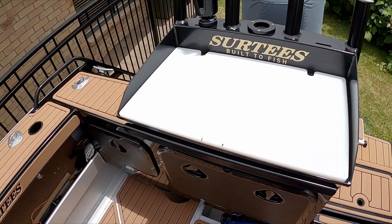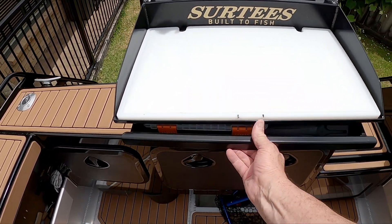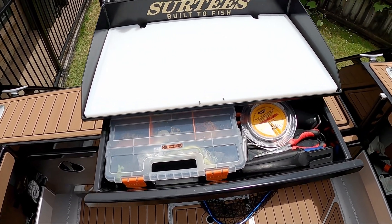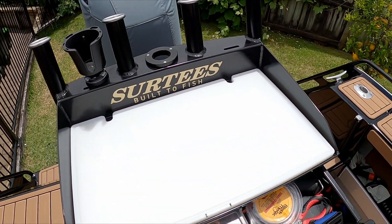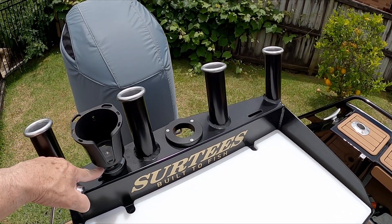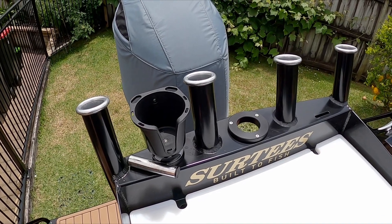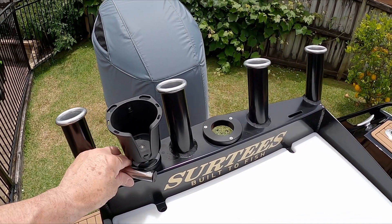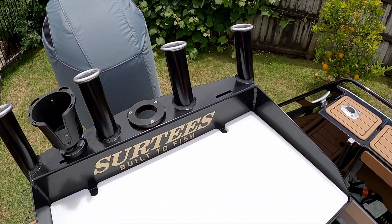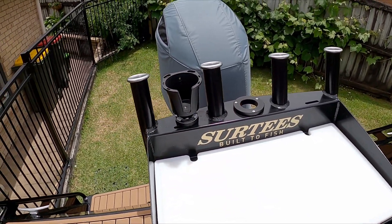Bait station is really wicked. Pull this out, drains through here. Got my drawer here. I've got a mount here for the camera but I can still drop a spike in there which is all cool. And that's for the nice stainless steel ski pole.